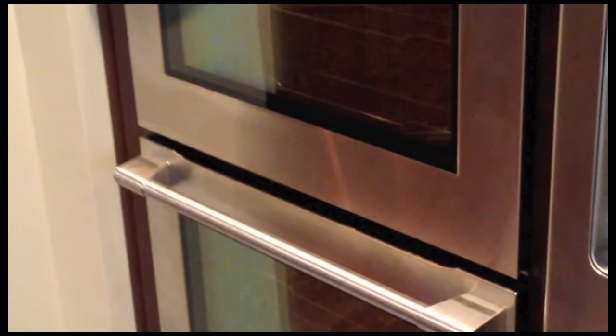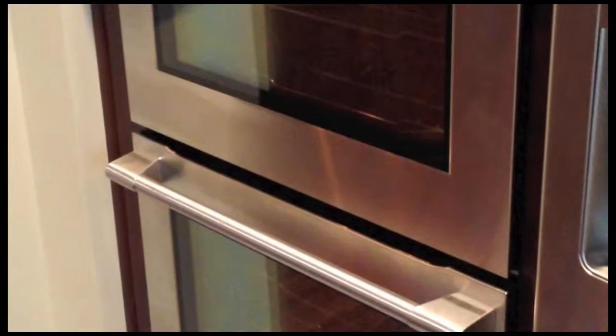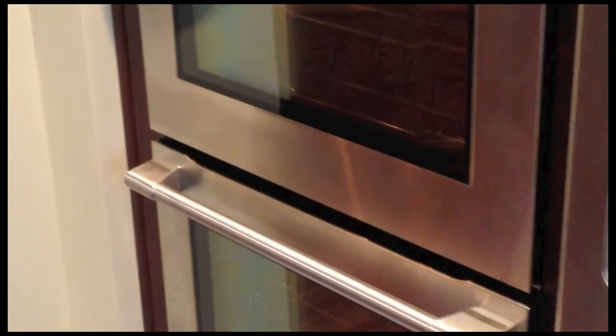If you're like me, you're looking for a video to help you figure out how to take off the door and then put the door back on the Electrolux Icon Series double wall oven. I looked and looked and couldn't find anything that was sufficient to help me out.